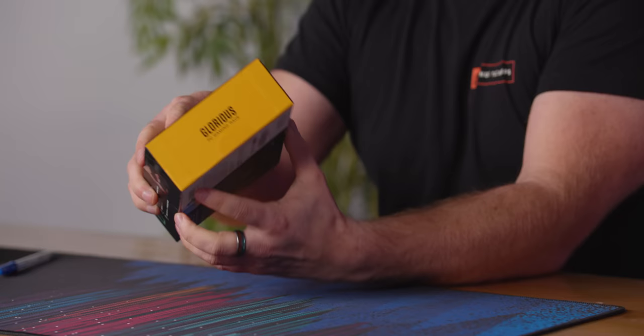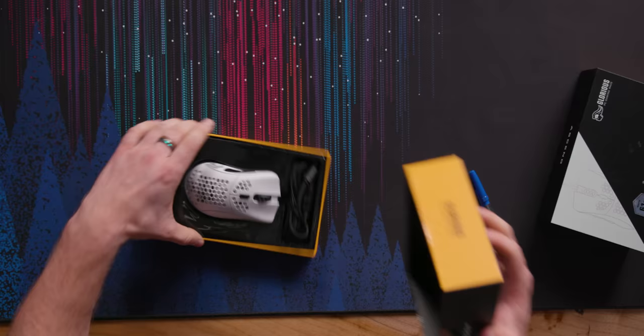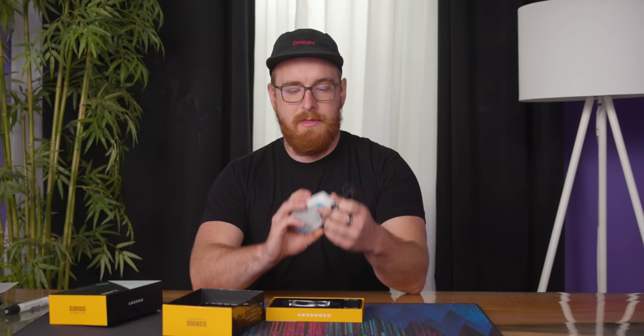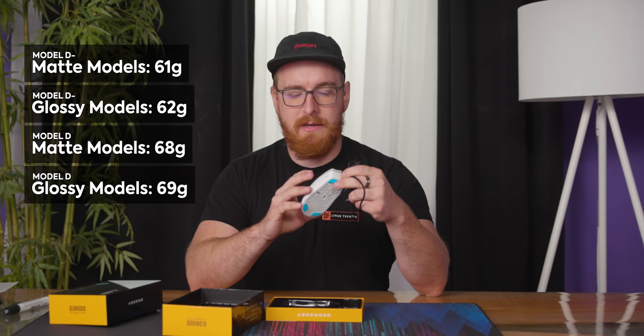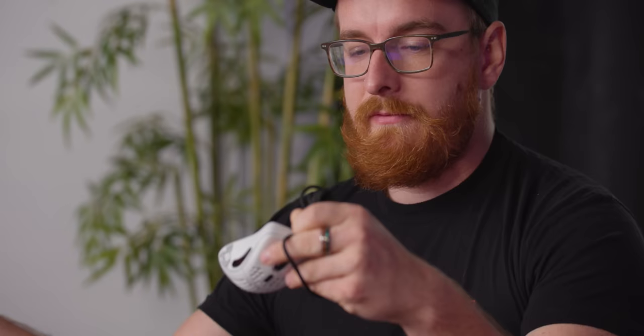It's definitely intended for more of a shooter crowd. There are six buttons on the mouse. It's 61 grams, and the larger one is seven grams more at 68. The glossy one's a gram heavier, but I don't want glossy, so I'm going to base this off the matte one. They sent us a black one and a white one, and I'll use both during the review for the different kinds of glide pads that they include.